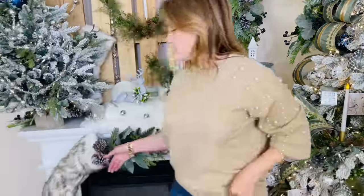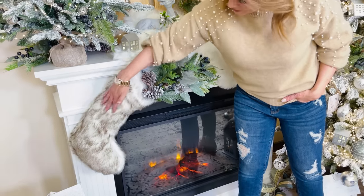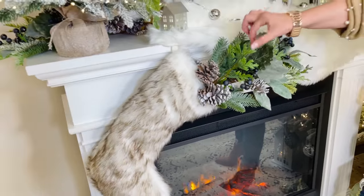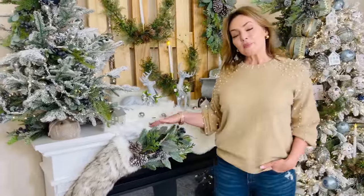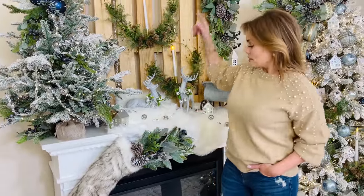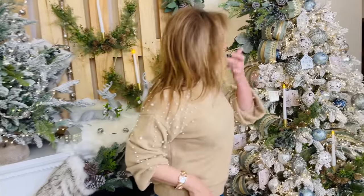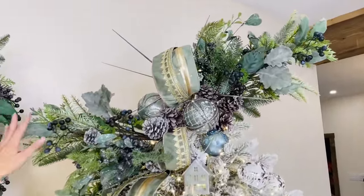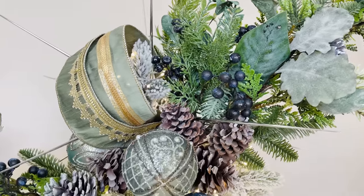The faux fur stocking — anytime you have a stocking hanging from the mantle it makes every room look more inviting. I love this faux fur because it's such a pretty, soft piece to add to your decor. There's a beautiful pick coming out of it — greenery, lamb's ear, pine cones, and blueberries. The picks are a set of two, more substantial, and two wonderful ways to complement one another. We used those picks as the tree topper here, coming out each side.